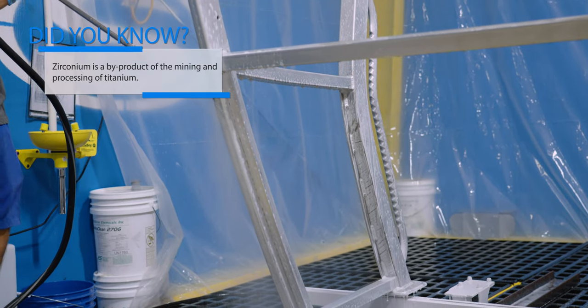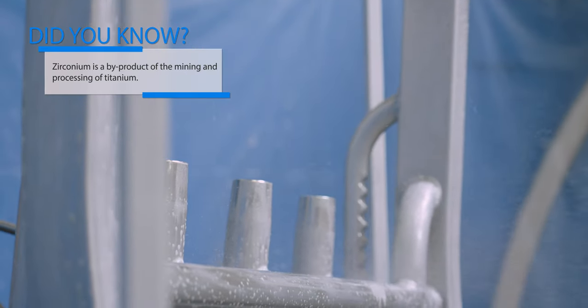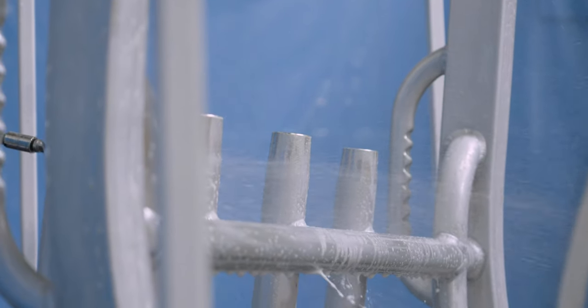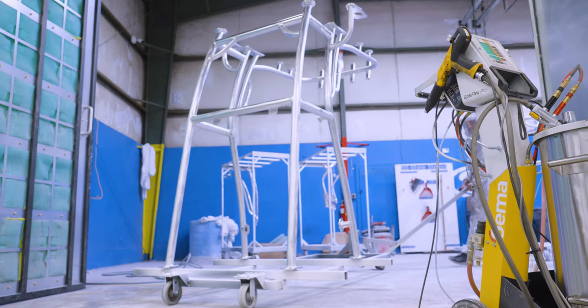This chemical change dramatically increases adhesion of the powder coating. This step has been proven to increase durability, corrosion resistance, and salt spray performance. At this stage, all of the prep work has been completed and it is now time to apply the powder coating.